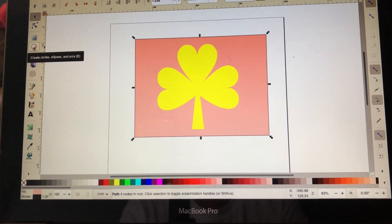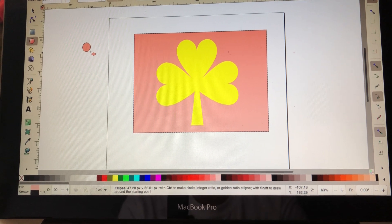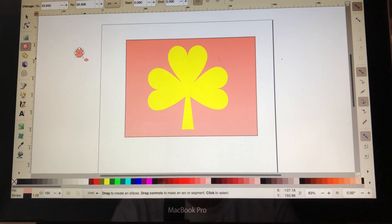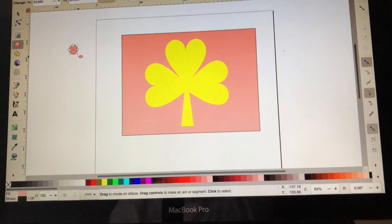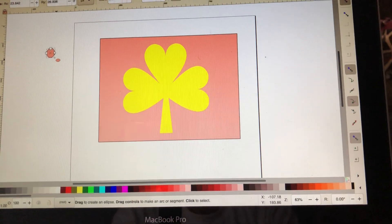Now I want to come over here and get the little circle tool and I'm going to draw a circle. I really haven't figured out how to make it a perfect circle, but so far my circles do come out the size that I need.